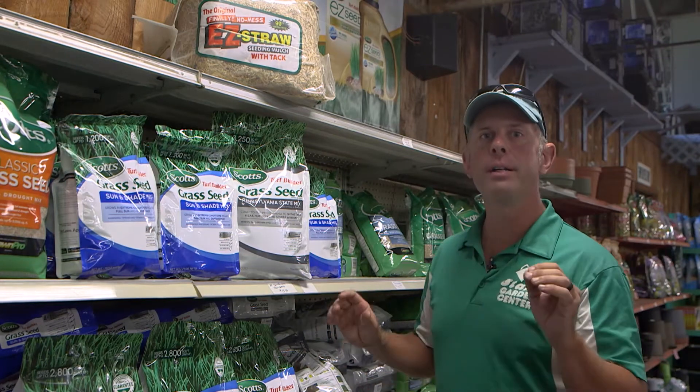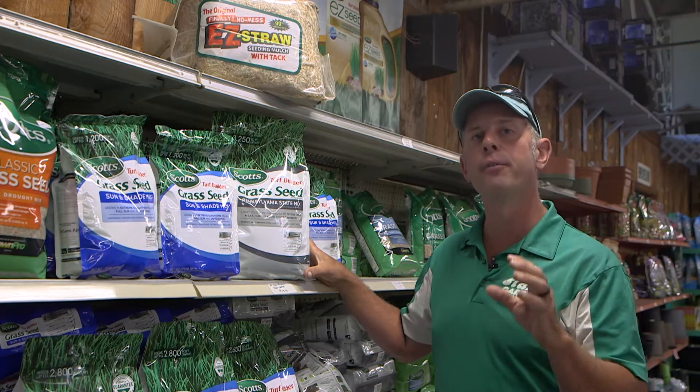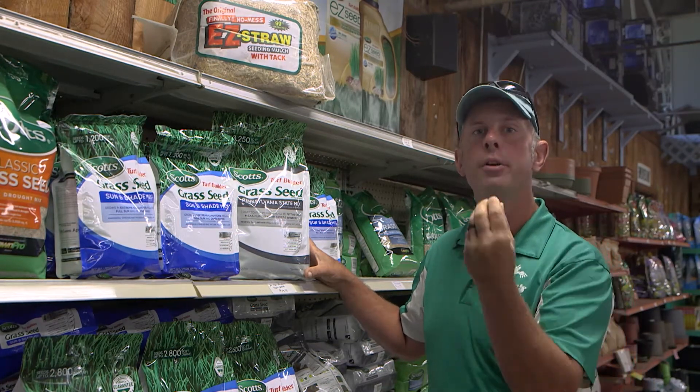I'm in this seed area because fall is a perfect time to apply new seed. It has the conditions that are ideal for that seed to ignite and get that little white root hair to come out and then turn into perfect turf grass.